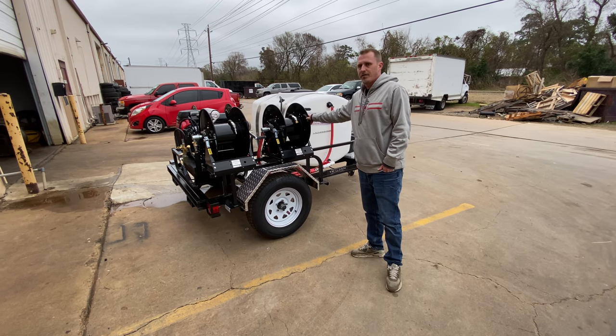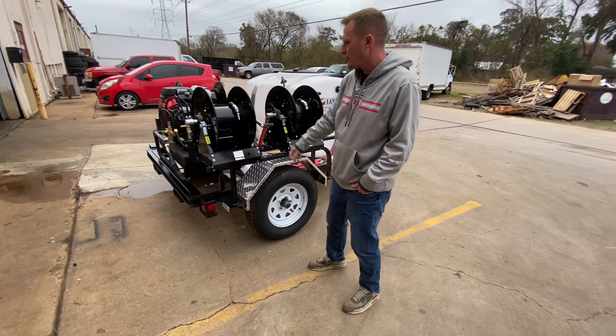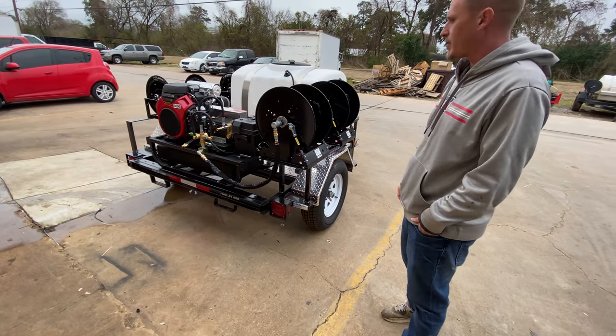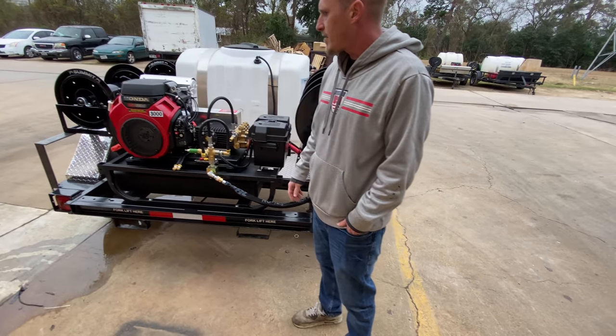We've got 100 foot of fuel hose and 100 foot of pressure washing hose. That's also going to come with a pressure washing wand and some nozzles for the pressure washing. The engine is a Honda GX630.